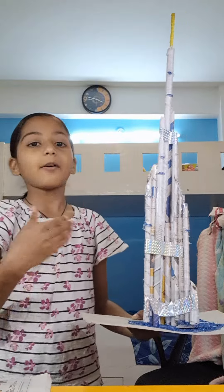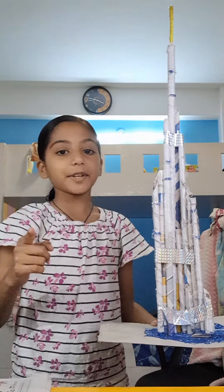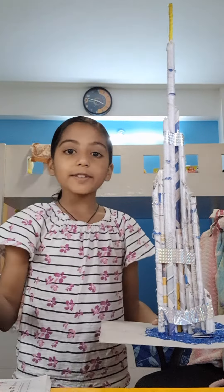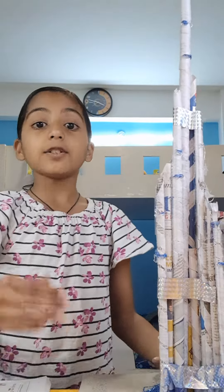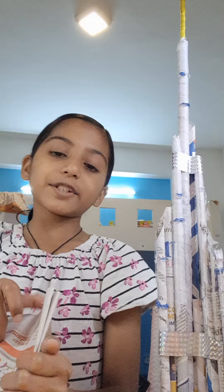Hello everyone! As you can see, I have made a Burj Khalifa, or you can say a skyscraper, for the STEM project at school. So let's see what materials you need to make this.